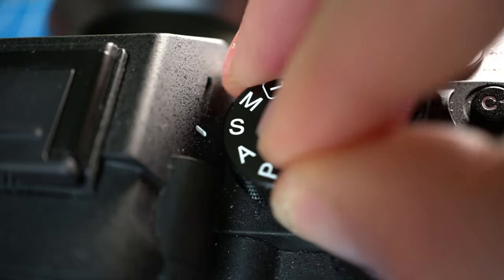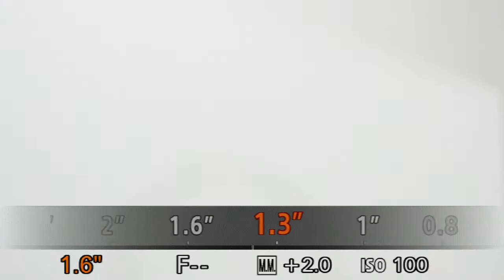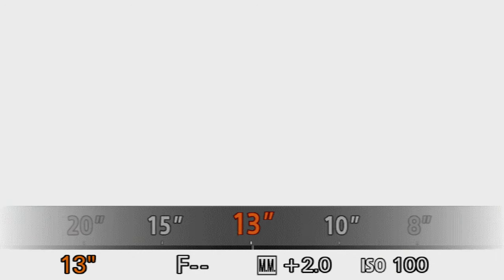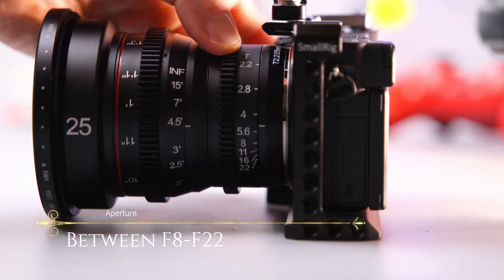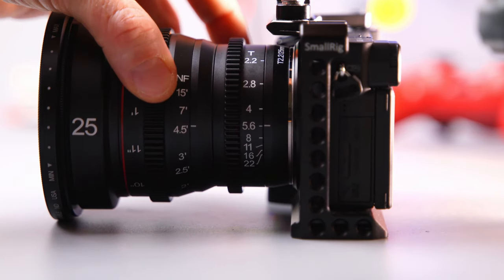Step one is super easy: mount your camera on your tripod with your lens and set everything up in a dark room. Step two is to put your camera in manual mode and choose a very long exposure time between 10 and 30 seconds — I set mine at 10 seconds. Then put your ISO at 100, and lastly choose an aperture between f8 and f22 depending on your environment.